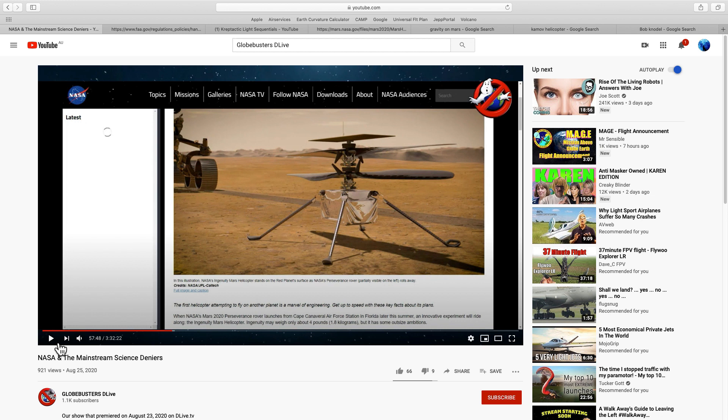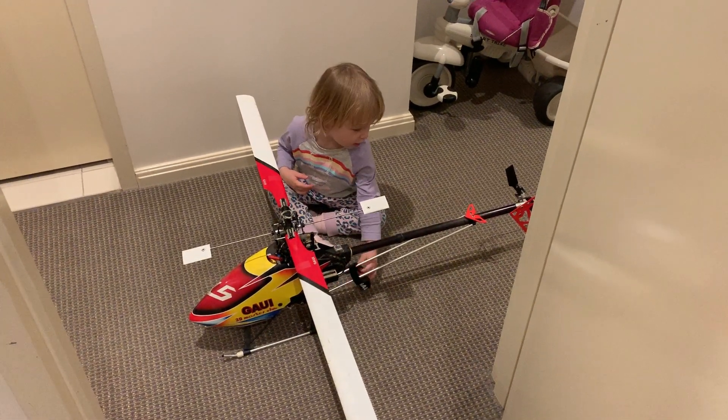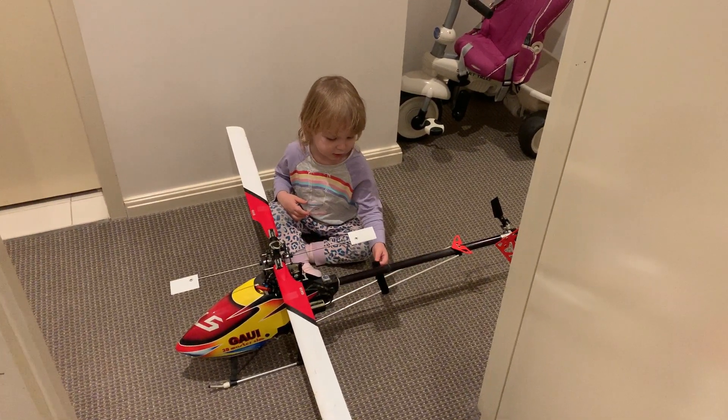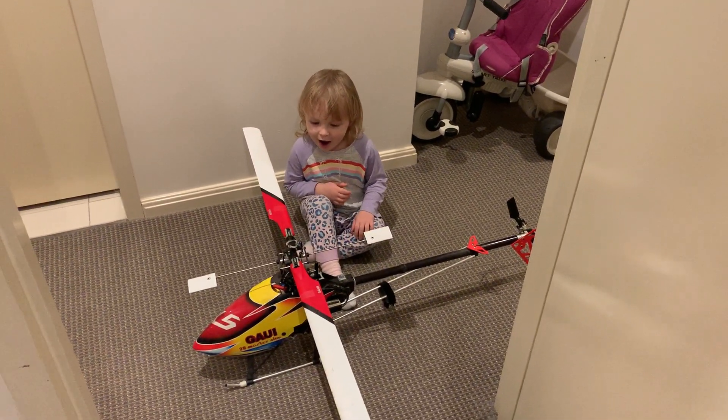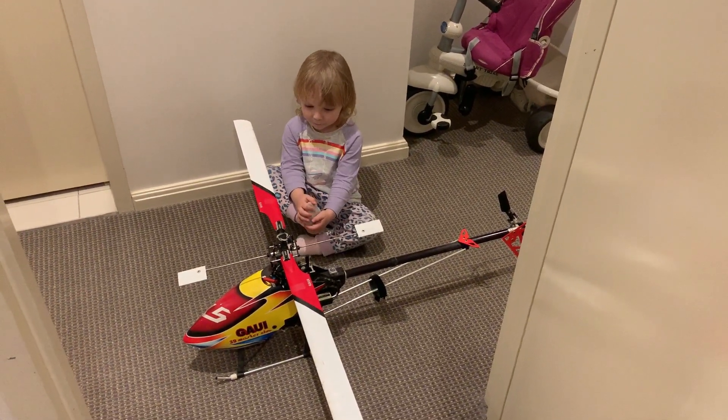Let's see what a 1.2 metre rotor diameter actually looks like, and we'll call on Emma's help for that. Emma, do you like Daddy's helicopter? Yes. This could almost carry you. Do you want to go for a ride in this helicopter? Yeah, I think we'll leave it to another day.